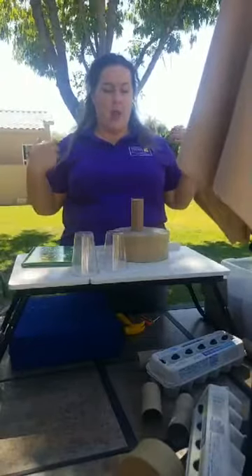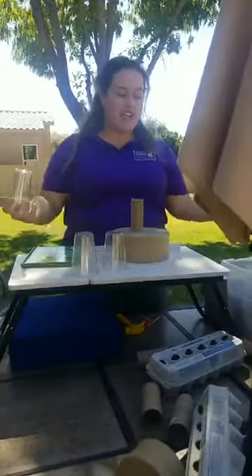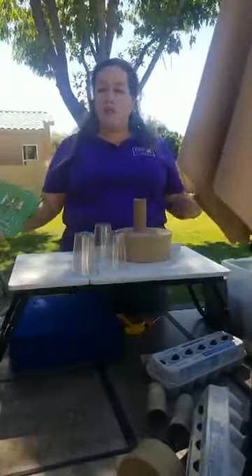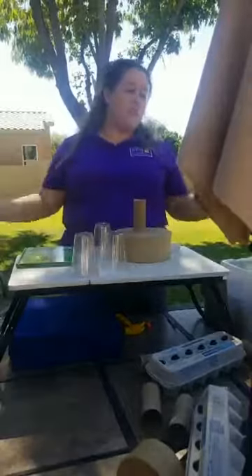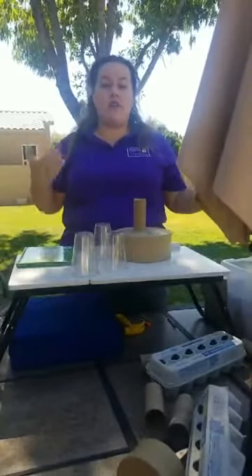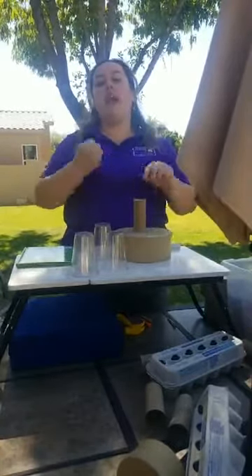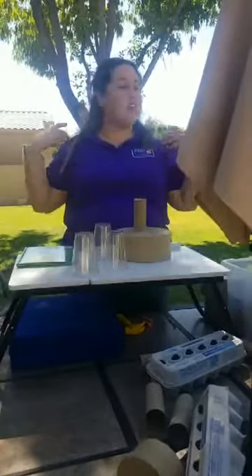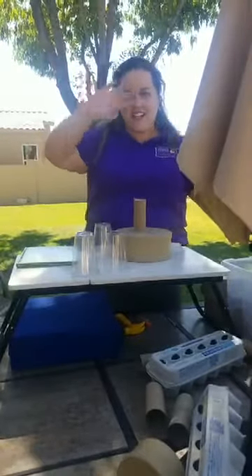There you go! Again, my name is Erin with Arizona Science Center. If you want to find other activities like this that come with a story, or other fun DIY science activities to do at home covering a wide range of sciences, head over to azscience.org. We have a bunch of activities there with supply lists, instructions, and fun videos to go along with them. Until next time, I'll see you guys later — have fun doing all the activities, bye!